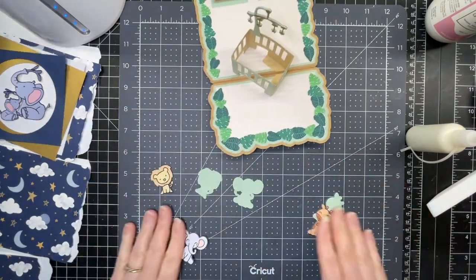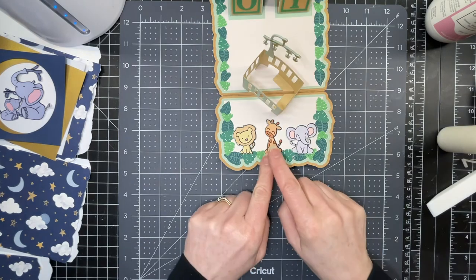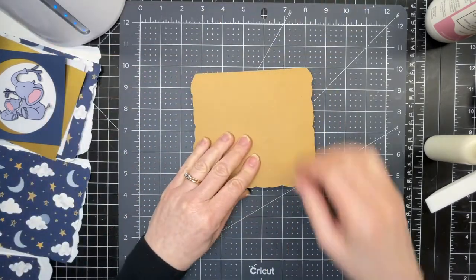Then I have my three little animals for my bottom piece and I've made shadow layers for each one. I'm gluing all three to their base layers and then gluing them down. I've left a blank space here — this is going to be reserved for the names of the parents. So that's the interior of my card done.